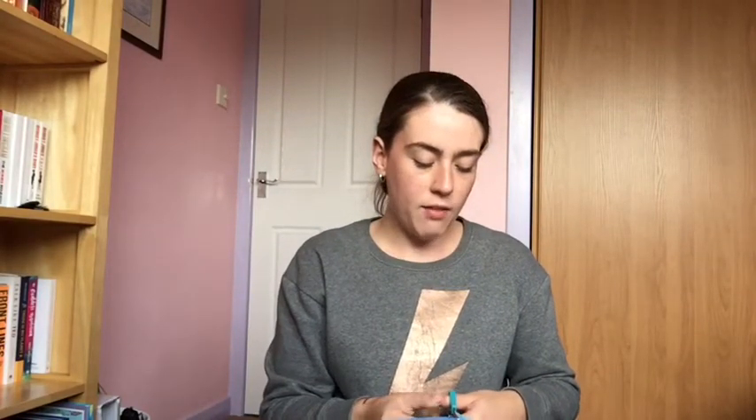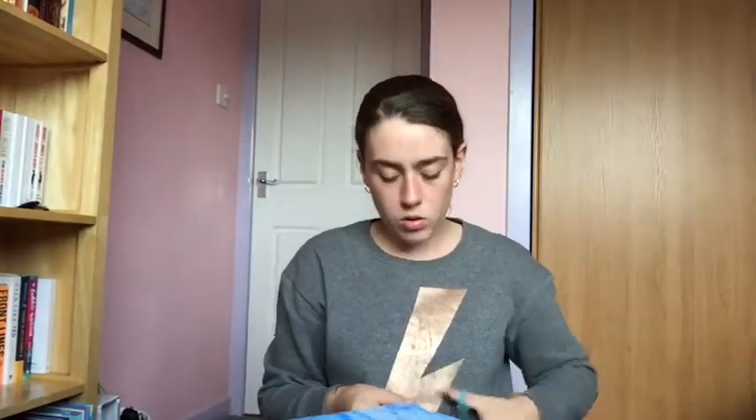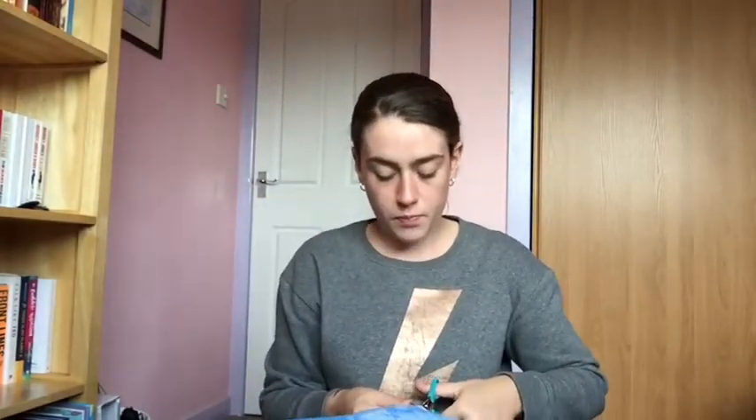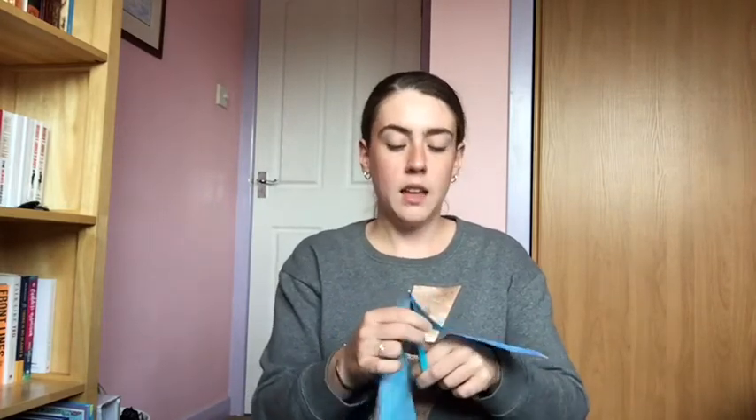In this one, once we have our square, we're actually going to make two triangles. We're going to cut off that bottom bit — and as you can see we have a big square — but what we're going to do is cut along the line we've just made and we're going to end up with two triangles.